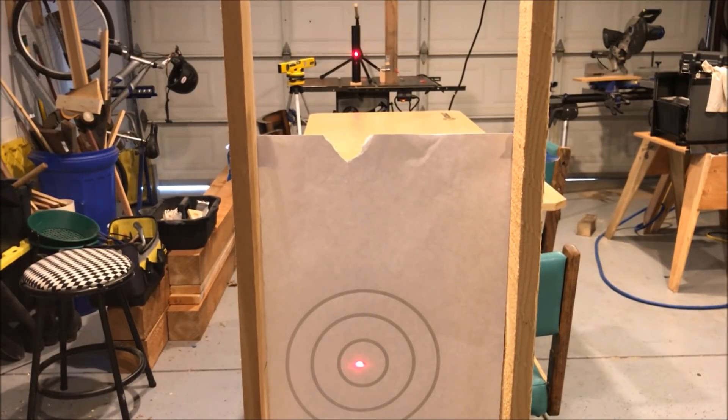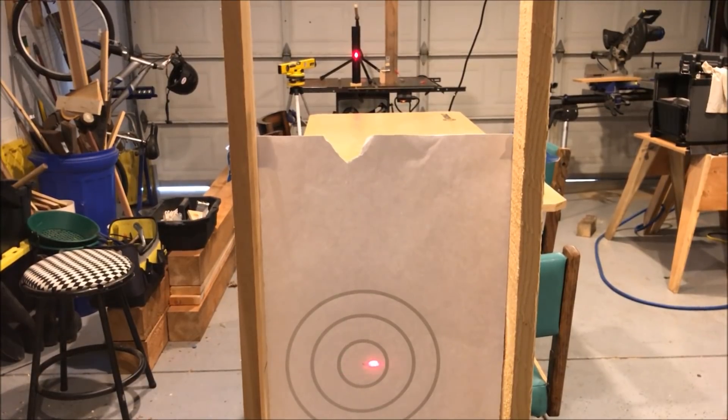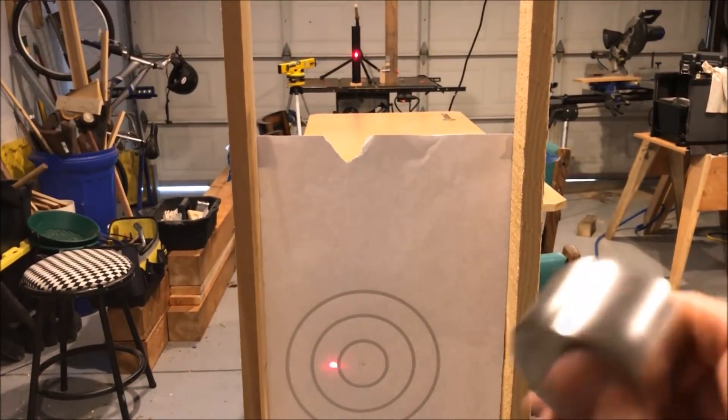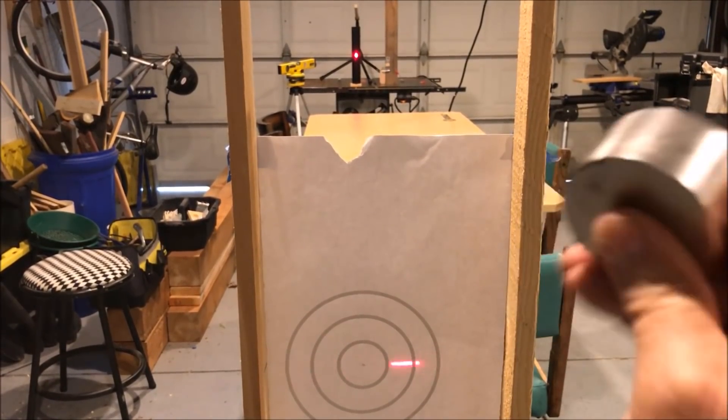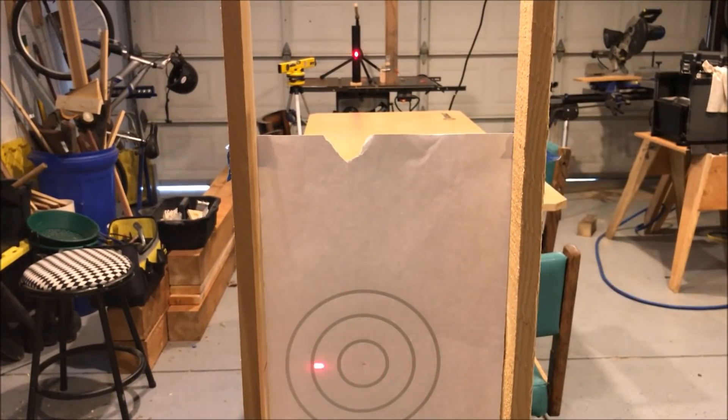I'll try the bigger magnet. At 15 feet the bigger magnet does quite a good job. So let's move back and go to the next distance.